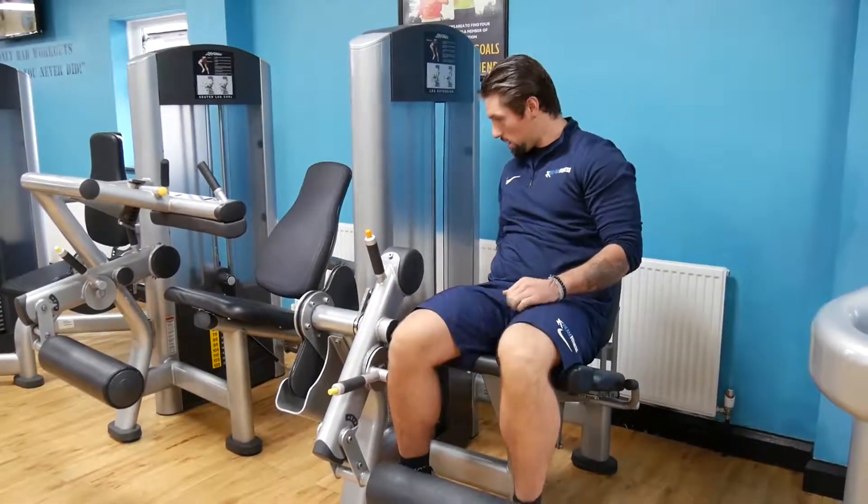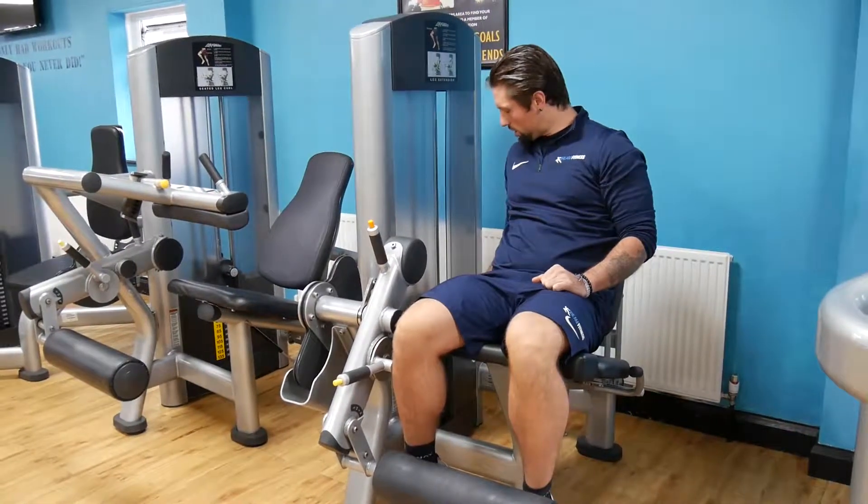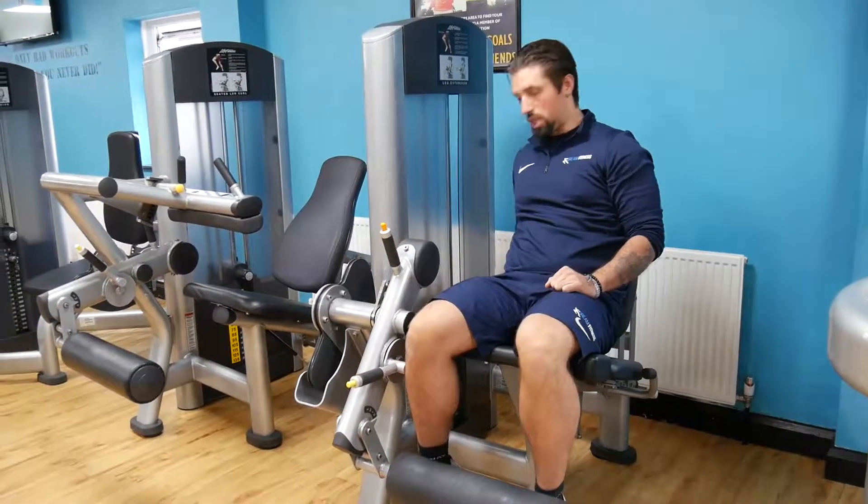From here we adjust the weight by pulling the pins out, selecting the desired weight and making sure that the lever is adjusted accordingly.